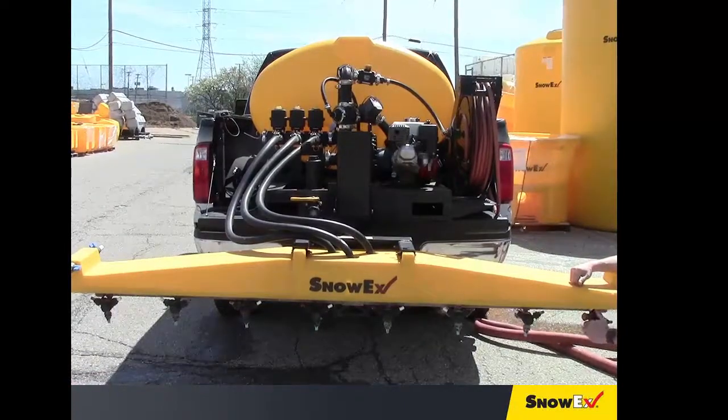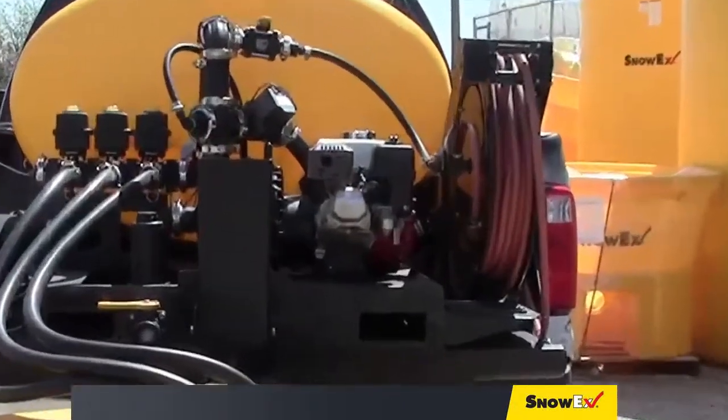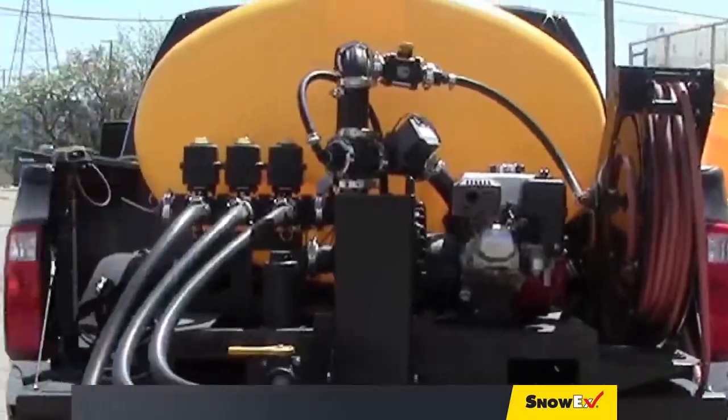While the tank is filling, it's a good idea to select the nozzles that you would like to use for your first job. You should also check the oil and gas in the engine and ensure that the tank and platform are secured to the truck.